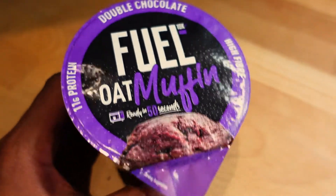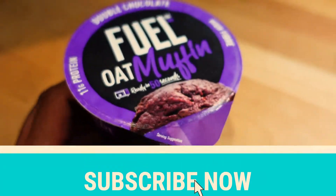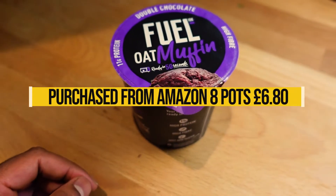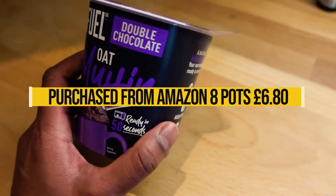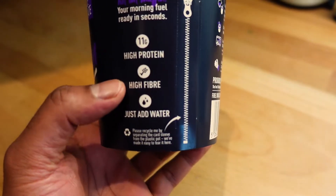Hey everyone, welcome back to another high protein snack. On my quest to have better snacks during the day, especially when I fancy something a little bit sweet, I've been looking at this Fuel oat muffin cake type thing which is done in the microwave. It has 11 grams of protein, is high in fiber, and you just add water.